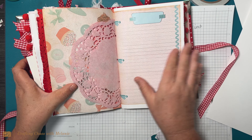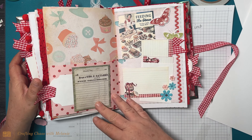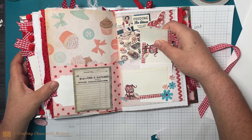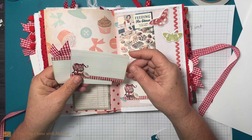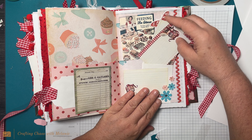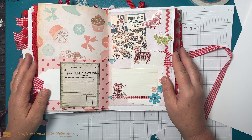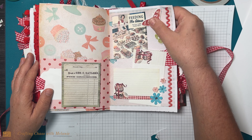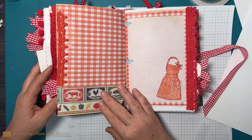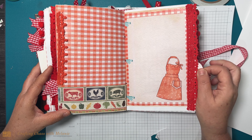That looks like a 1950s style, this is so pretty. You take these out and they just go in the little glassine bag type thing here. This is definitely 49 and Market — some of the embellishments that she used. I love this.